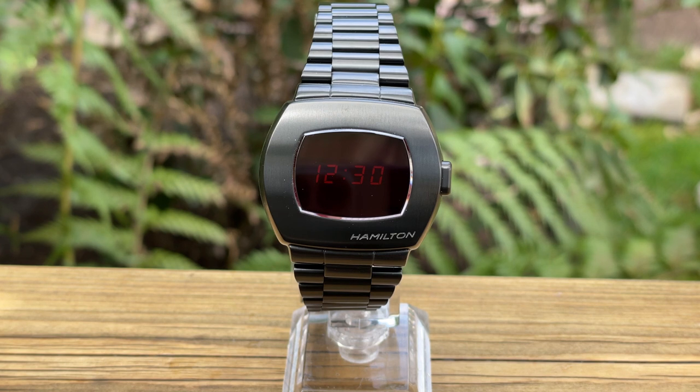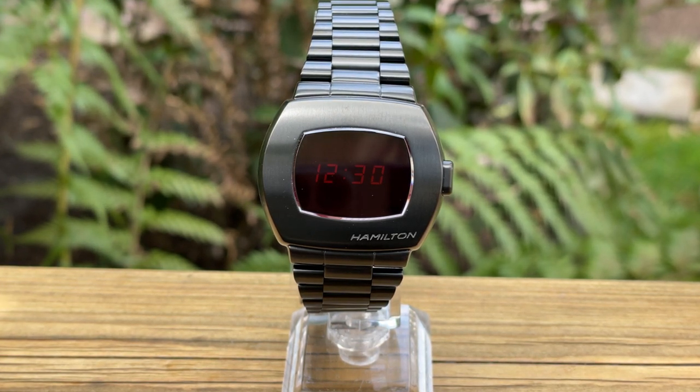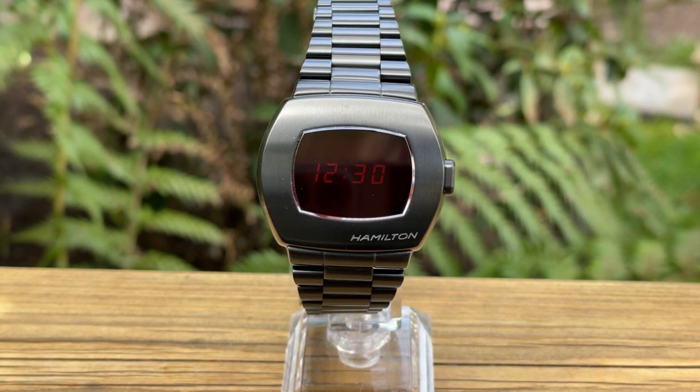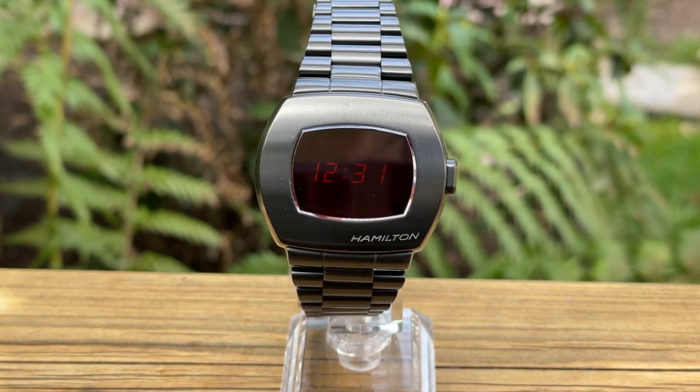This watch has been loaned to me by First Class Watches. They are the UK's largest independent watch retailer, and there'll be a link to their website in the description below. This watch is the Hamilton PSR.